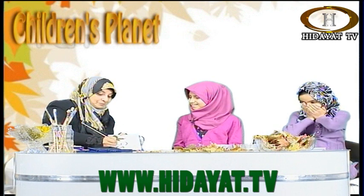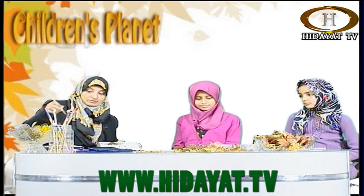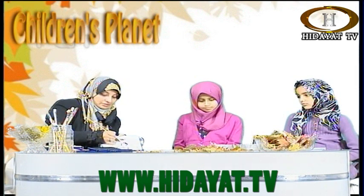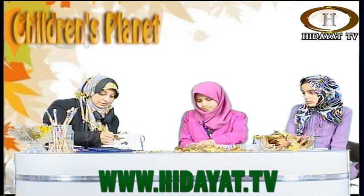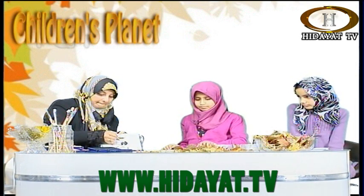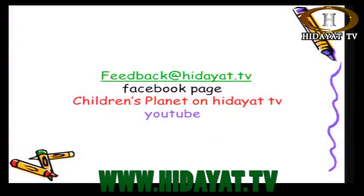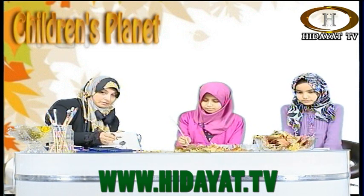Now let's show you Sophie's work. Wow, Mashallah! You have done a fantastic job of painting it — look at that, absolutely beautiful! Sophie, you could dry it when you go home. Perhaps in the next show we can show everybody how we can frame these leaves. And here is the feedback address on the screen: feedback@hidayat.tv. The Facebook page is Children's Planet on Hidayat TV. And we are also on YouTube — if you have missed this episode, you can watch us there.